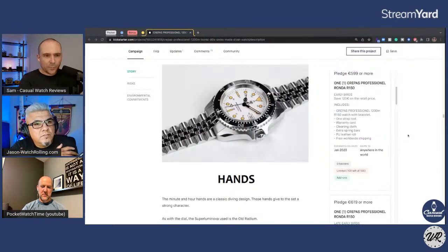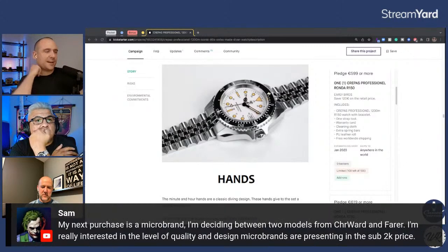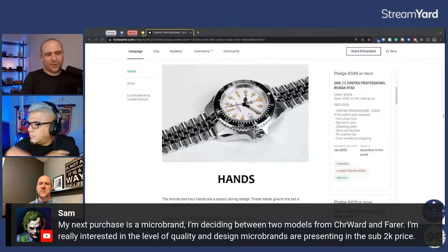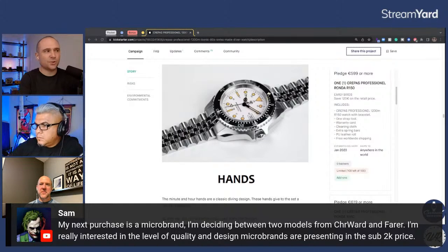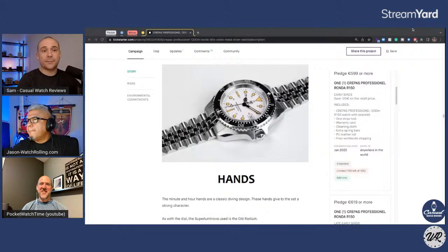Sam's thinking of a micro brand and couldn't decide between Christopher Ward and Farrah. I don't think Christopher Ward is a micro brand — I think they're too big now. In fact, I'll be interviewing Mike on the 28th, so tune in if you've got any questions for Mike France. He's not going to come on live but I'm going to pre-record it. Christopher Ward was too big to be a micro brand now, but Farrah — yeah, I would say. Christopher Ward is one of my all-time best value watch brands.